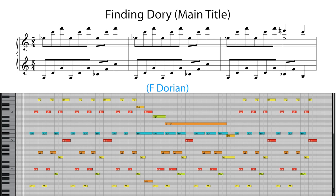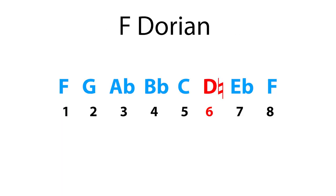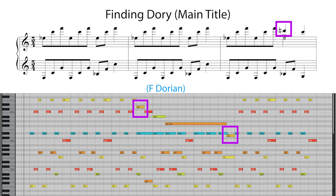Newman also makes use of the Dorian mode in the opening titles to Finding Dory. This time we're in F Dorian, which uses the notes of F, G, Ab, Bb, C, D natural, Eb and back to F. Here's the D natural, or raised sixth, in bars 3 and 5.